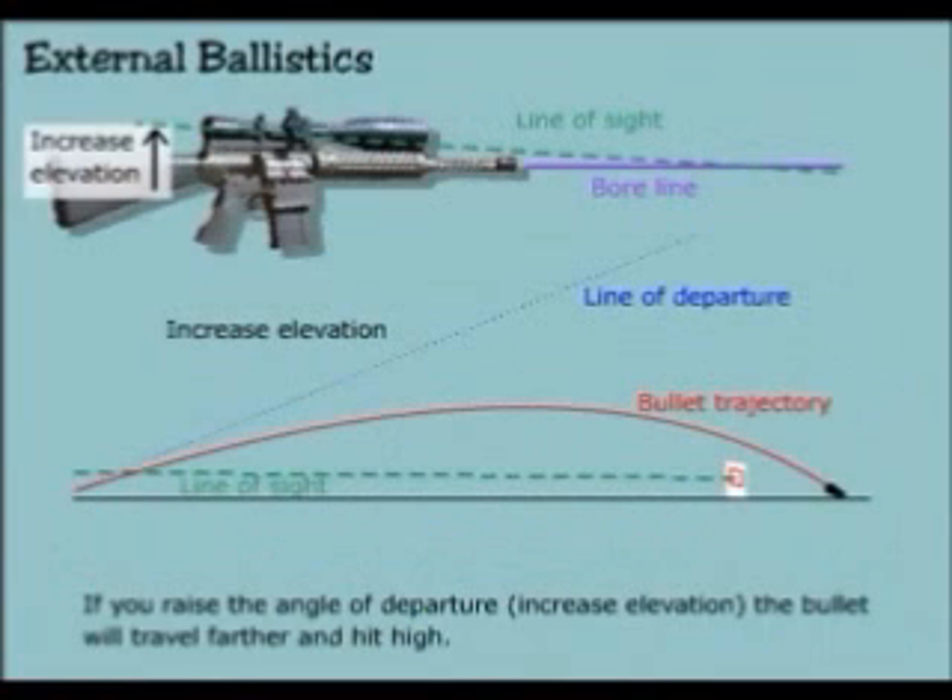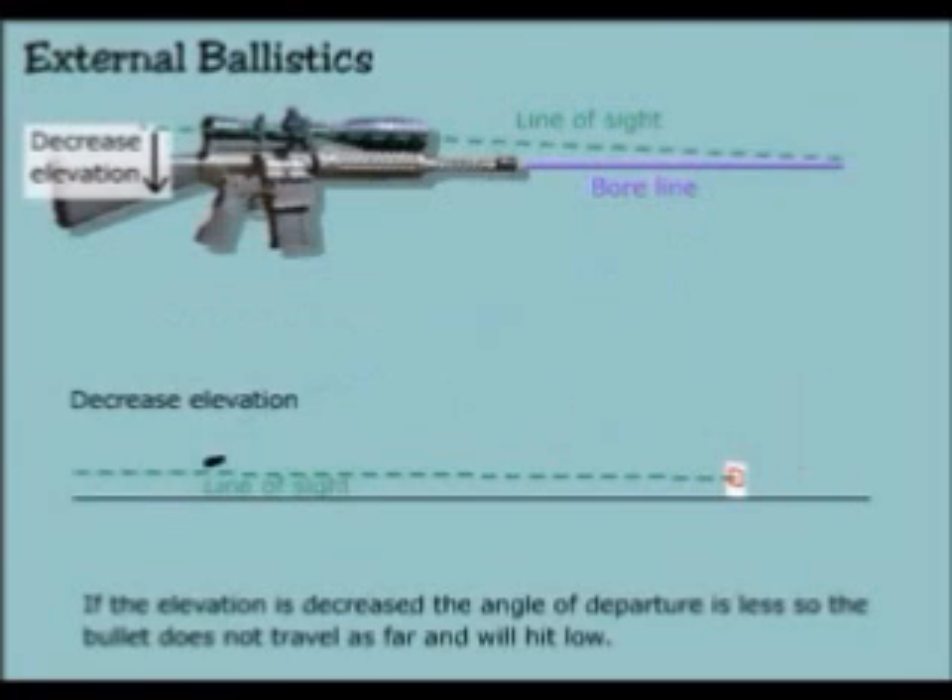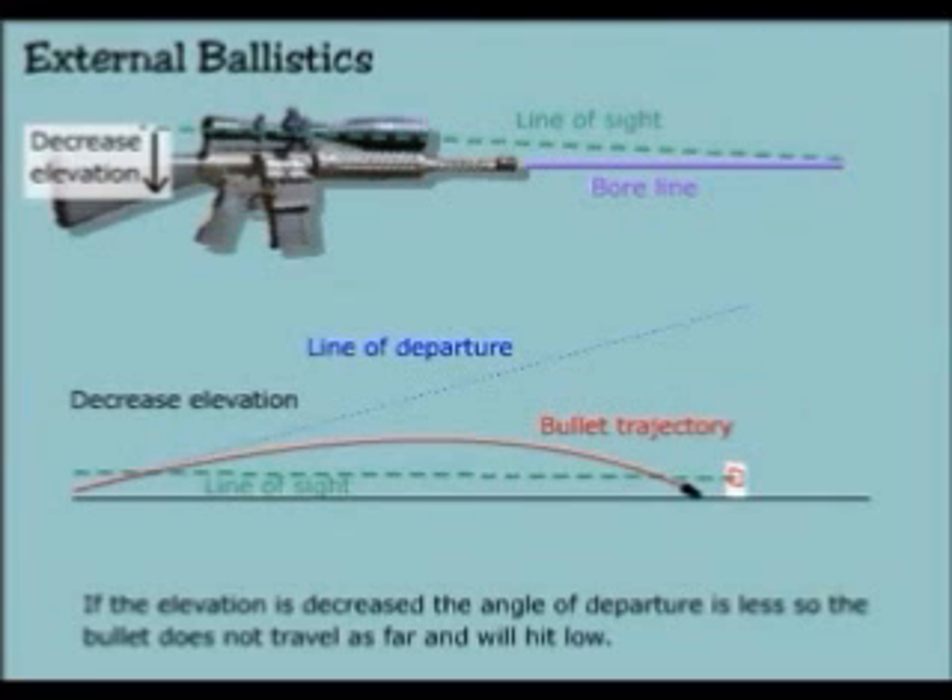If you raise the angle of departure — increase elevation — the bullet will travel further and hit high. If the elevation is decreased, the angle of departure is less, so the bullet does not travel as far and will hit low.